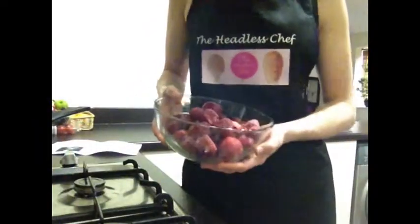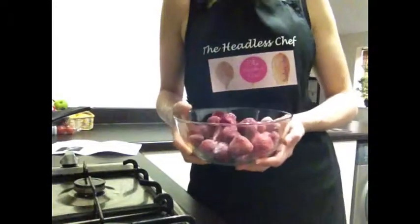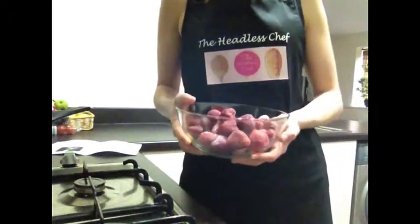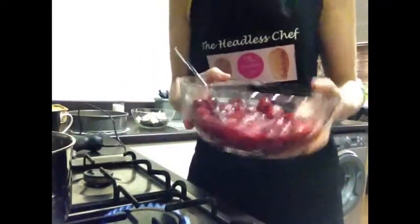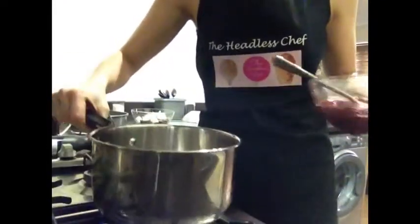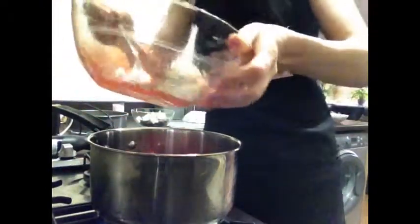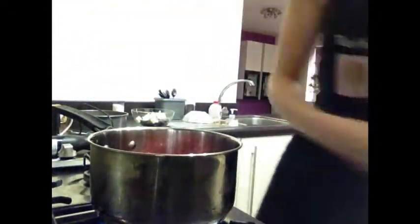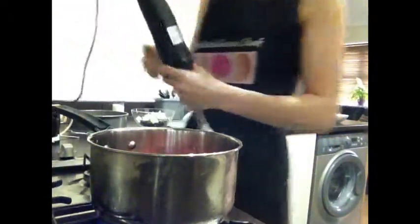Hi there! Today I will show you how to make brownie cheesecakes with strawberry mousse. First of all, I have to defrost my strawberries. The strawberries have defrosted now, so I'm going to put them into the pan and blend them. We continue first doing the recipe for the mousse.